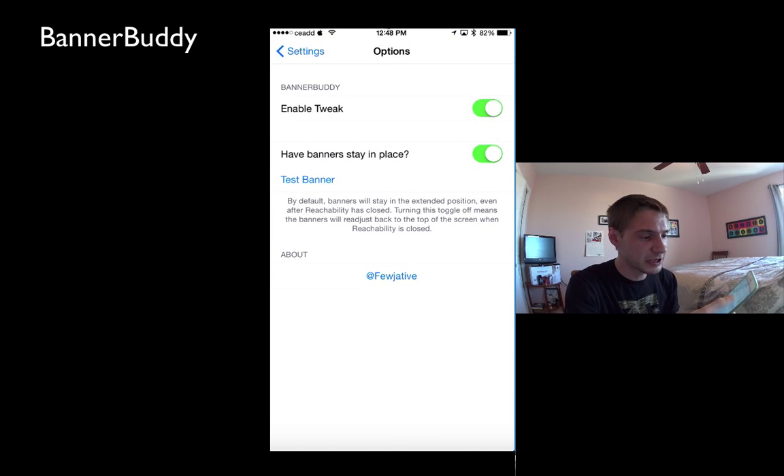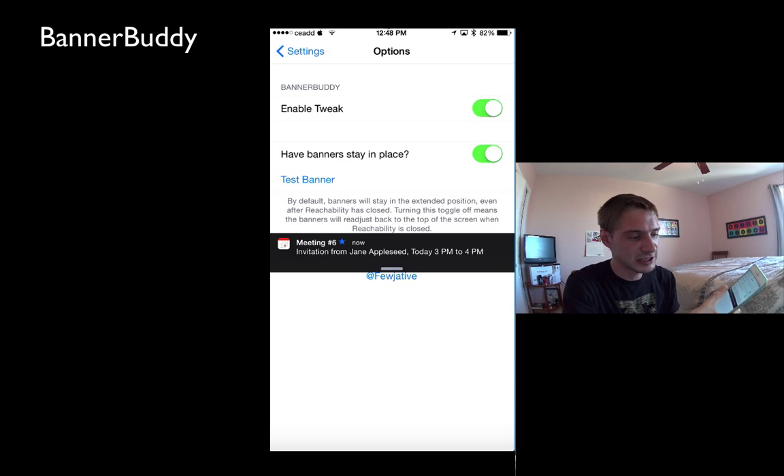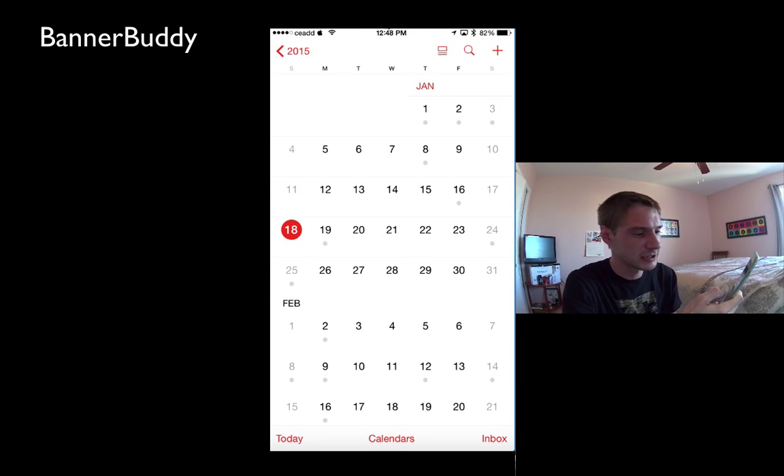Now you can also have the banner stay in place. Basically so when I do reachability and then I leave reachability, the banner still stays at the bottom. So I can still access it with my one hand and it's just handy, I like that.